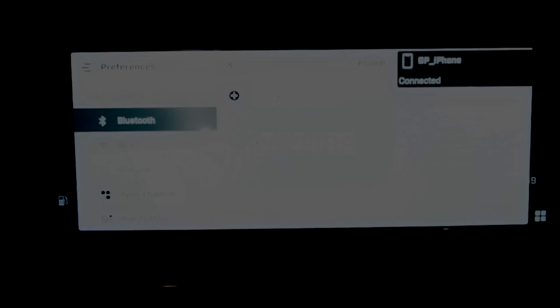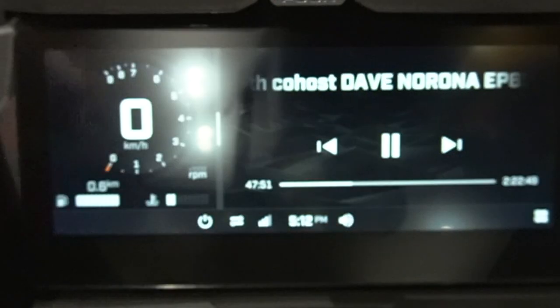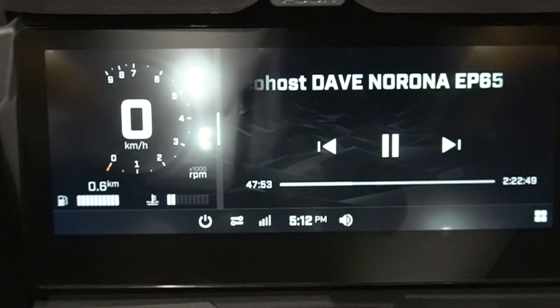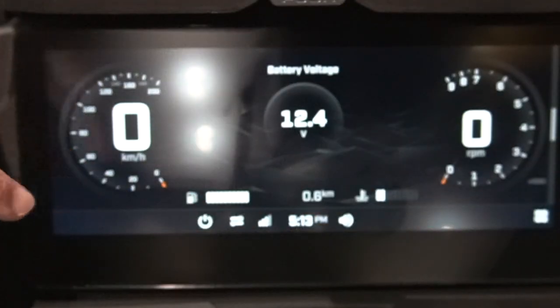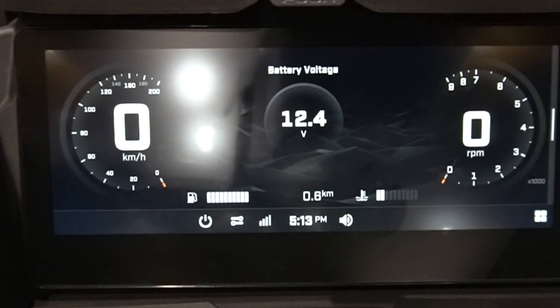Swipe up and you'll confirm it on the screen of the dash. You can close out the menu and you'll see you're now connected — listening to Snowmobile Sessions live with co-host Dave Nerona. Swipe that off to return to your dash and enjoy your ride.